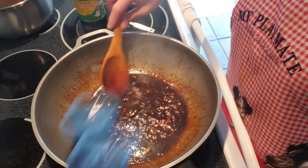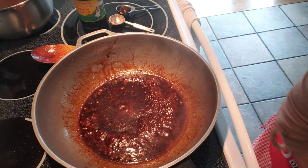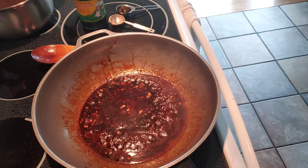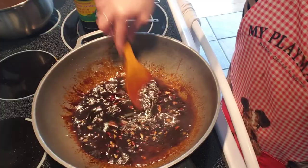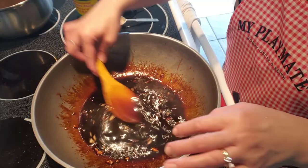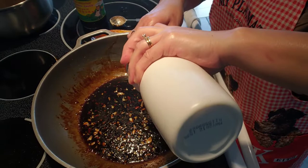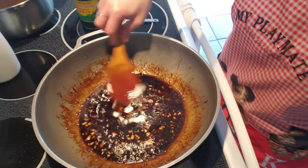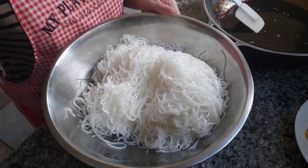I still think it needs more sweet, so I'm going to add some more sweet soy sauce, and also add some sugar. Here it is — let's add two tablespoons. Much better. Sugar really makes a big difference. The sweet soy sauce works, but you don't want to add too much because it has a lot of sodium in it, so add the sugar. There — perfect, now it's ready to be tossed into our noodles.